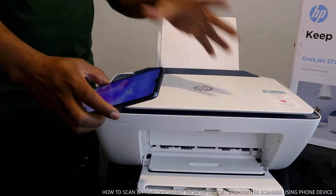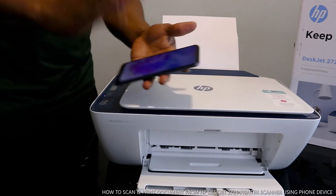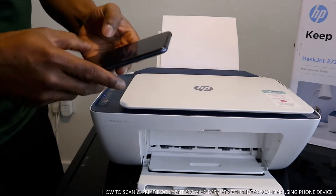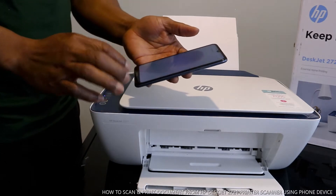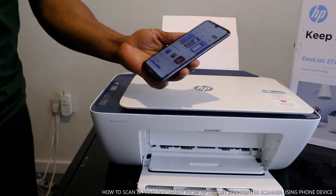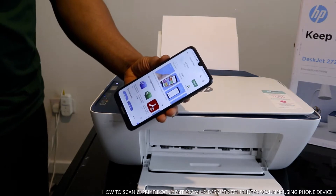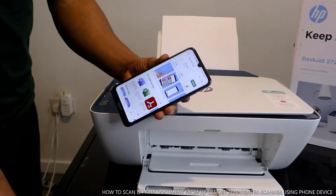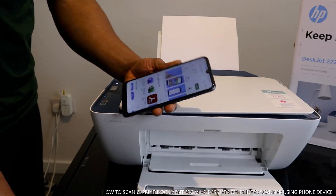Sometimes you scan to your PC, but what we want to do is scan using your mobile device. Go to the Play Store and download the HP Smart app. Once you download the HP Smart app, connect it to your Wi-Fi network — check my previous video to see how we connected this.